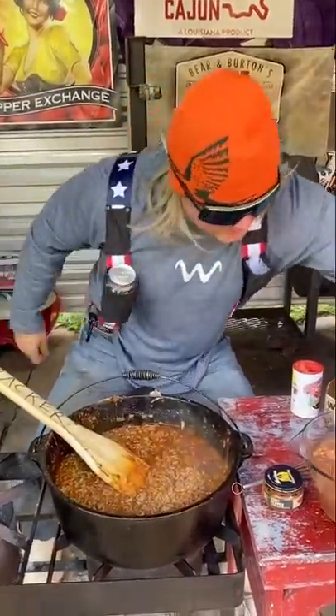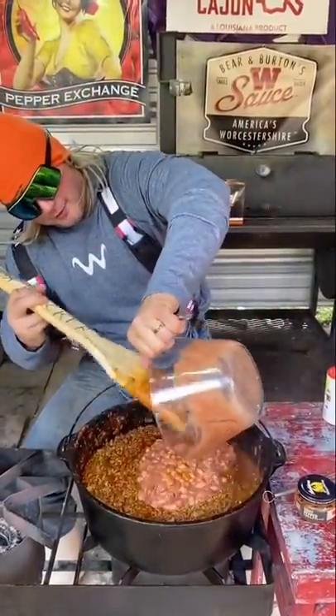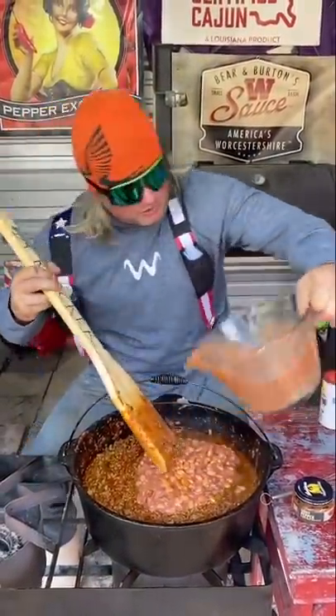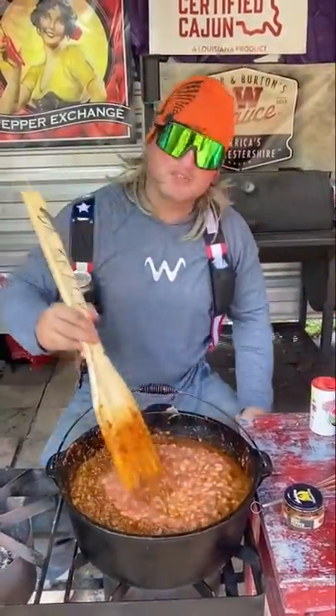All right, next we're going to hit it with them beans. Yeah, I put them beans in my chili. He put beans! Then we talked about — you cook your chili how you want. I'm going to cook my chili with beans, dude. Let that cook down.